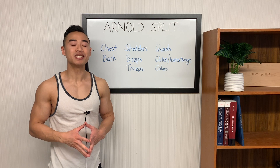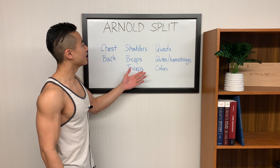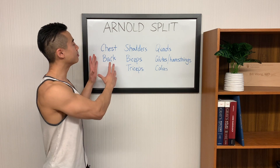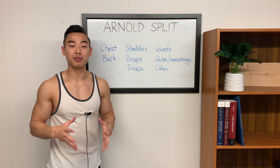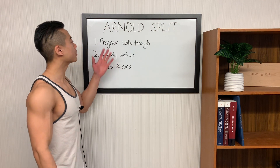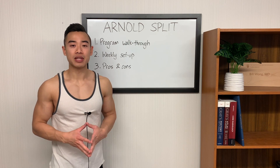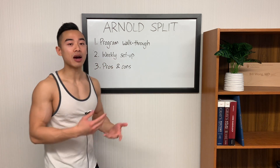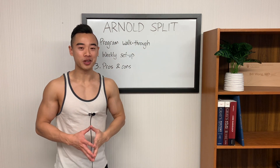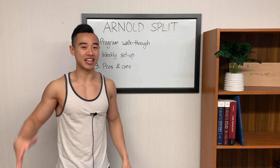Here's the basic setup. The split divides your body up into three days: chest and back, shoulders, biceps and triceps, and legs. You'll notice that there are two upper body days for each lower body day, and splitting upper body into chest and back and shoulders and arms gives you some unique benefits we'll talk about later. We'll start with a program walkthrough, then cover the weekly setup, and finally the pros and cons of the Arnold Split for hypertrophy. For more free science-based training programs, make sure you subscribe and like the video.